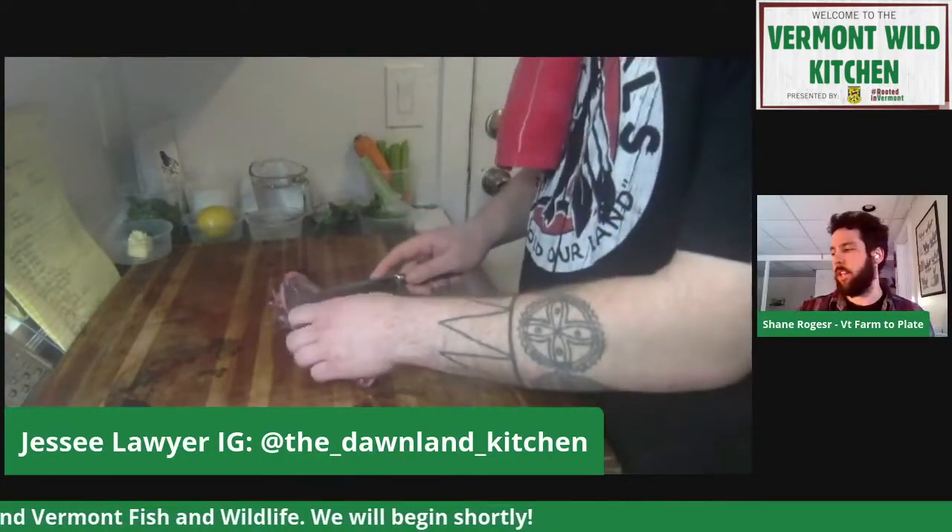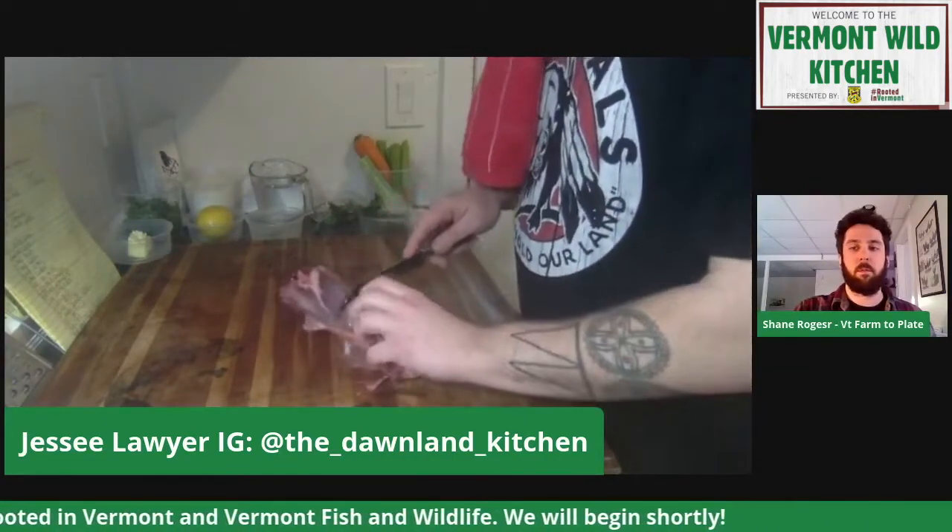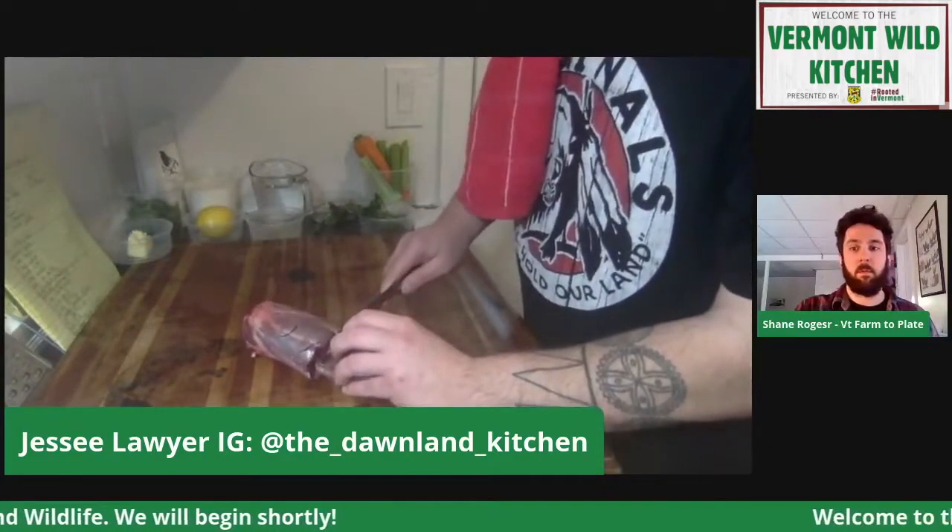Where did you learn to do this, Jesse? Just by working in the kitchen. If I find something that I want to learn how to do, I'll reach out to somebody that does know how, or I'll do the research and do it myself. Some of it's a lot of trial and error. Some of it comes along pretty quickly. I'm feeling pretty good with a knife, and I really enjoy animal butchery — seeing the entire process from start to finish.